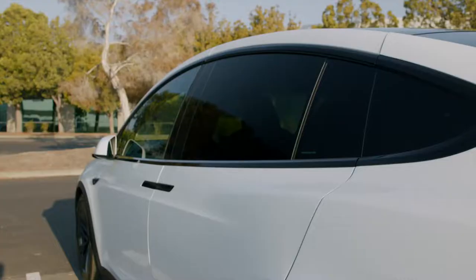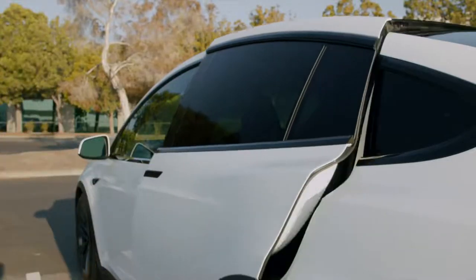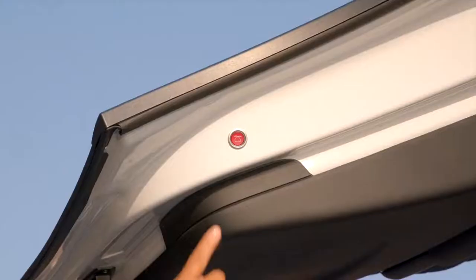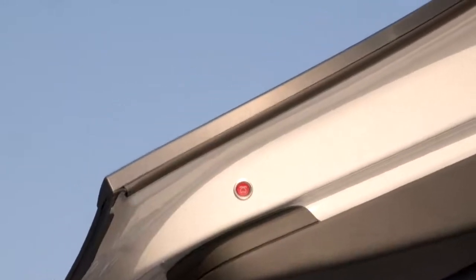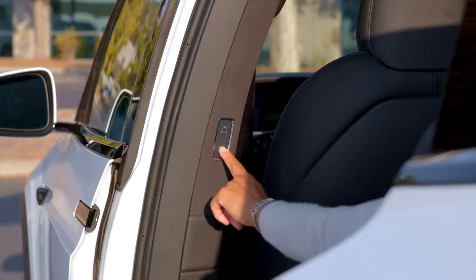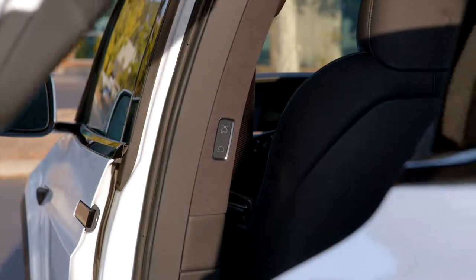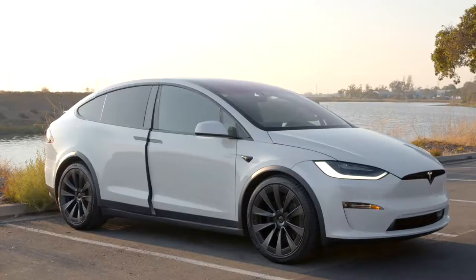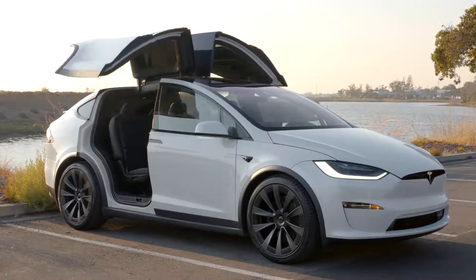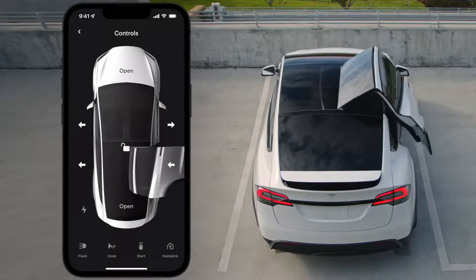To open a Falcon Wing door, press the handle. Press here to close it from the outside, or use this control to open or close it from inside. Your doors are automatic, so ensure that their paths are clear before opening or closing them. We'll cover additional ways to control your doors later in the series.